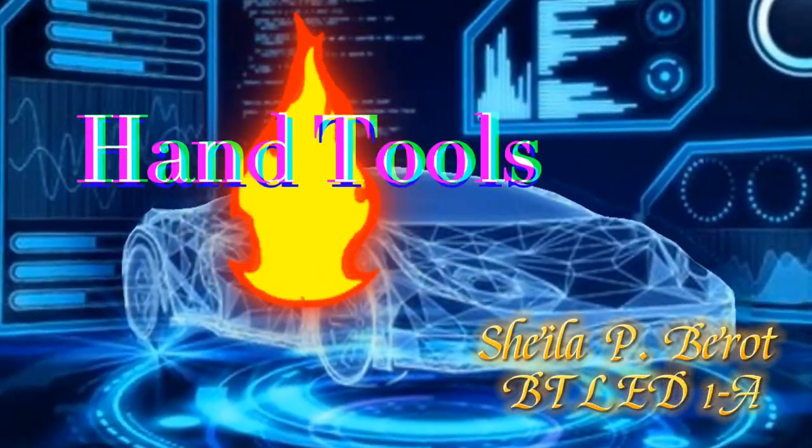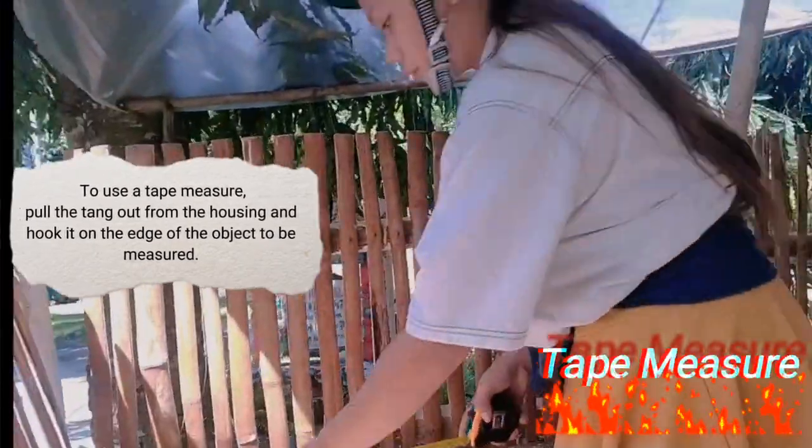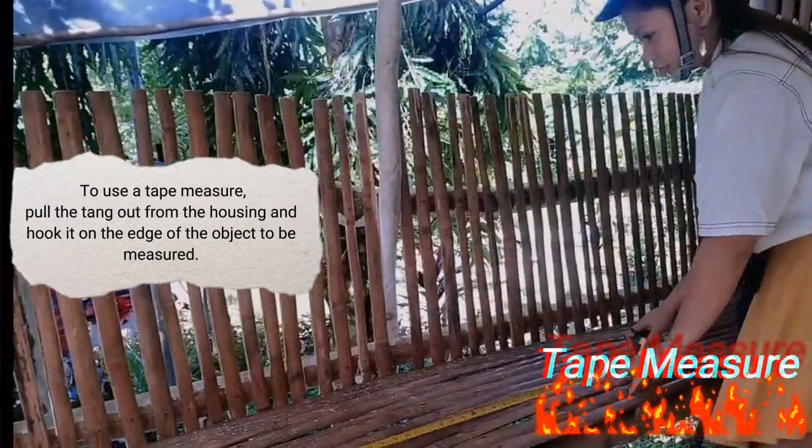Hand tools. Tape measure. To use a tape measure, pull the thumb out from the housing and hook it on the edge of the object to be measured.